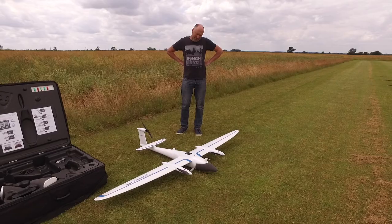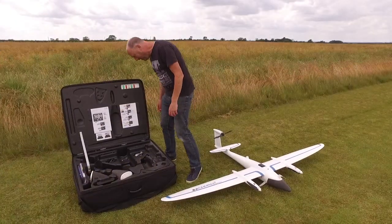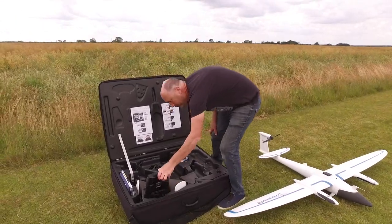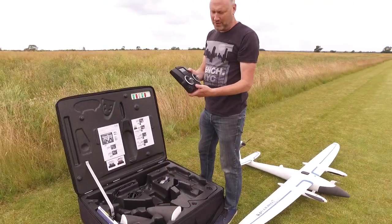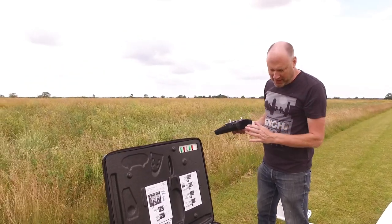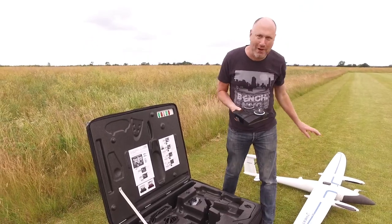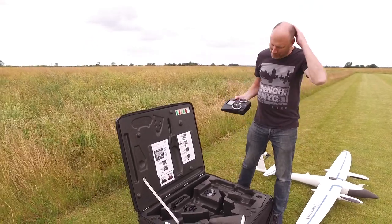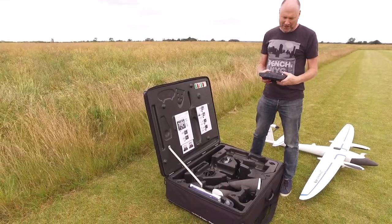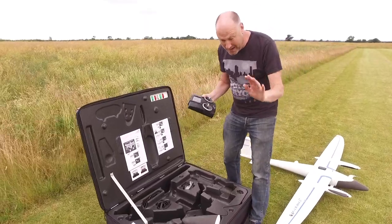Almost ready to go now. Right, time for some laptop programming and sorting out. All the stuff in the box — the main transmitter, control transmitter, it's a Multiplex kit. It's a Multiplex, the charger's Multiplex, the airframe's probably Multiplex. It's come from them, it might say Trinity, but it's going to be Multiplex. Not a fan of this kind of style transmitter, but that's just me being picky. I'll show you the screen on that in a bit.